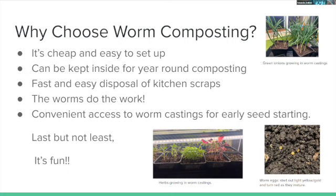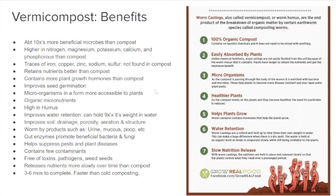You get convenient access to worm castings for early seed starting. Plants with access to worm castings — the composted material left over from your worm farm — grow so much better: seeds start sooner, plants grow bigger, stronger, and faster. They're just healthier. And it's fun — digging in and checking on everyone in the bin.